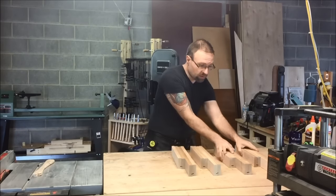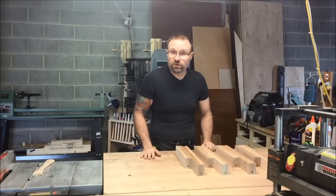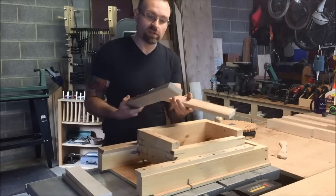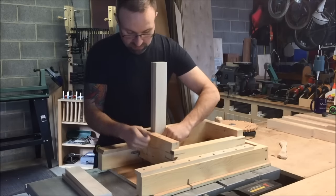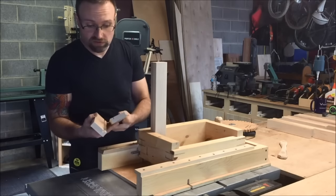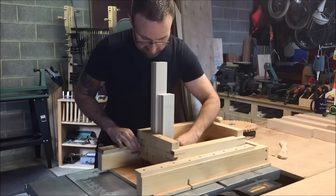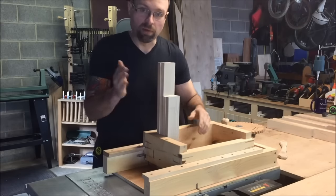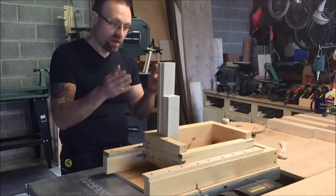Now I've got everything batched out. To join these together, I'm going to do box joints or finger joints, and I'm going to use my Matthias Wandel box joint jig. I'm not going to go into depth on setup in this video, but the gist is: you butt your left and right pieces up to the side fence and back fence, and your front and back pieces need to be offset by one saw blade width because that's how big the dadoes are going to be. In another video I'll go into depth on how this setup works.